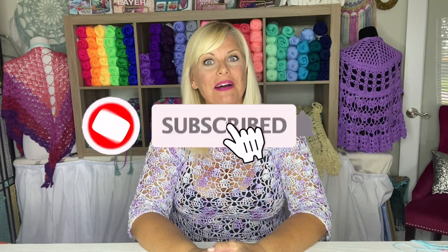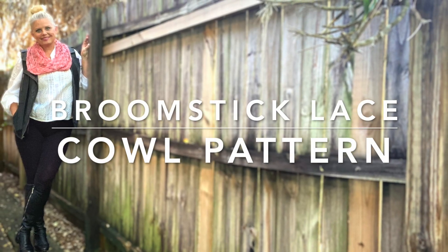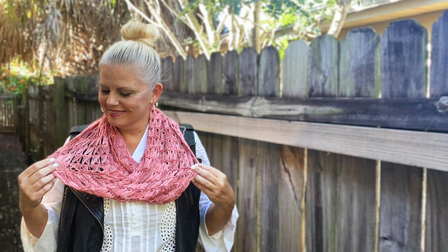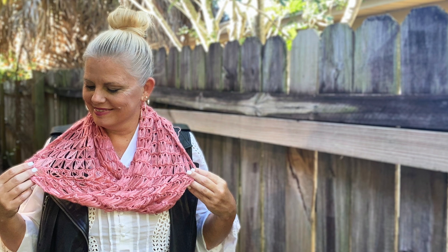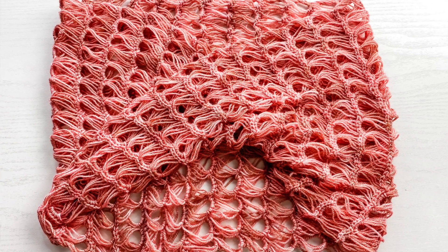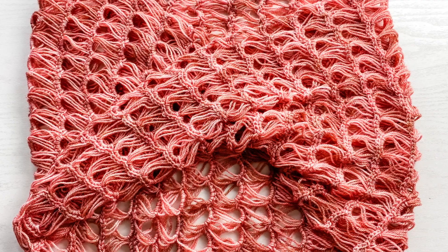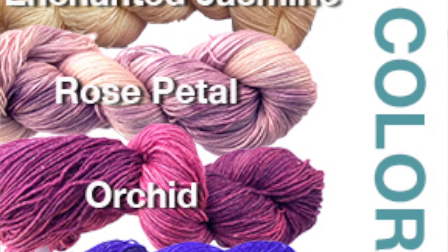Hi, I'm Kristin Omdahl and welcome back to my studio. In this video I'm going to show you some tips and tricks for making the Vega Crochet Mobius. This is a relaxing zen project that creates a gorgeous lace fabric. It is simple to crochet in an easy to memorize stitch pattern. The Mobius is worked flat in rows before the fabric is twisted and sewn into a tube. This lacy broomstick lace fabric would also make a fabulous scarf or wrap if left unsewn.